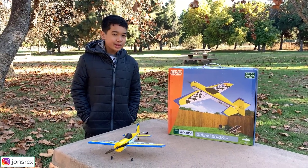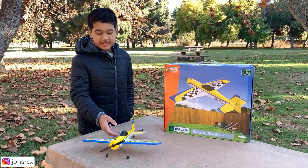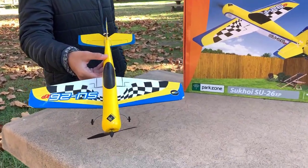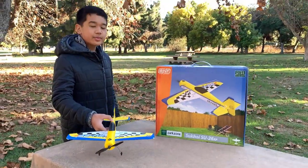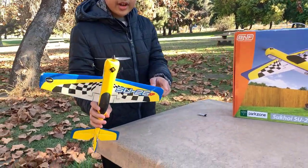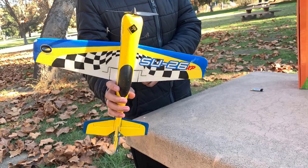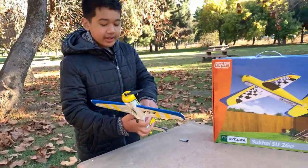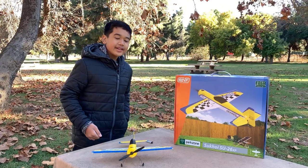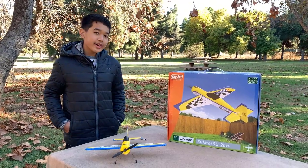Today I'm going to be reviewing a beautiful model. This is the Sukhoi SU-26XP. I got this from Craigslist for a very good price — it was a great deal because, as you can see, there are just a few scratches here and there on the wing, but other than that it's in pretty good condition. You just can't find this model anywhere online anymore, so finding one in flying condition is pretty rare.